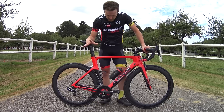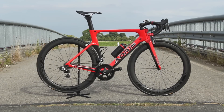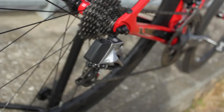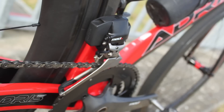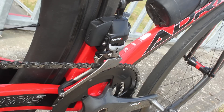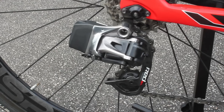...here is where it really gets serious. We find a SRAM Red crankset — but not just any SRAM Red — because this is the brand new SRAM Red eTap groupset. eTap means electronic and wireless. And this is truly a great pleasure to present to you.